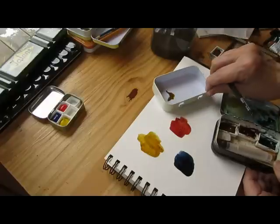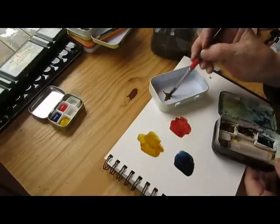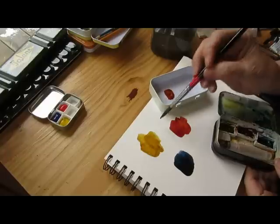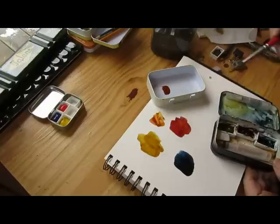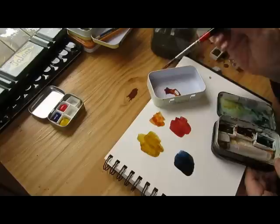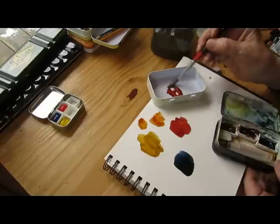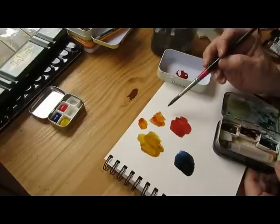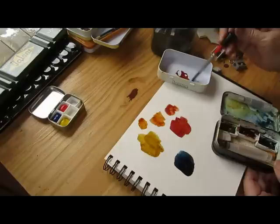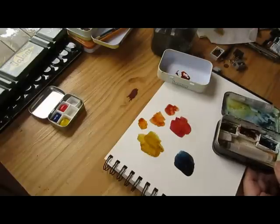Mixing the Quin Gold and Quin Scarlet — almost a burnt sienna. A little more Quin Gold makes a warm tone. A little more of the Quin Burnt Scarlet — not really too much more — but still a lot of nice variation.